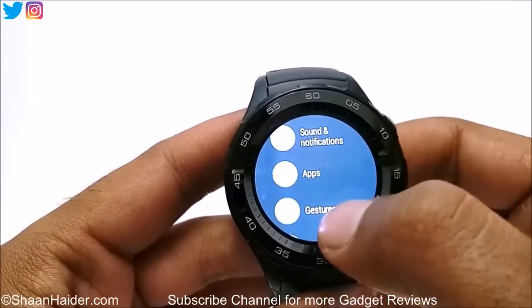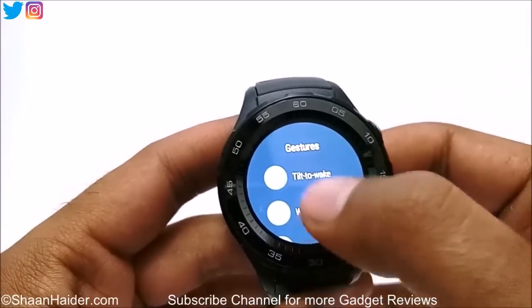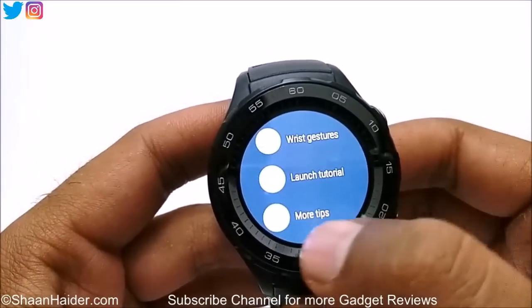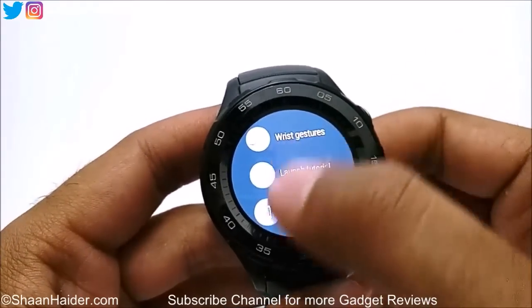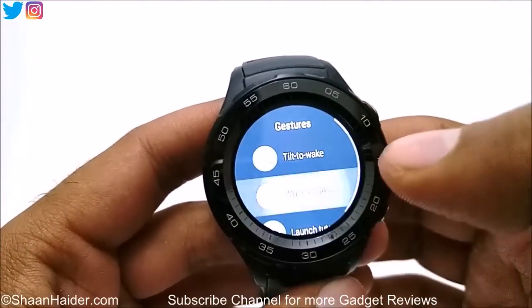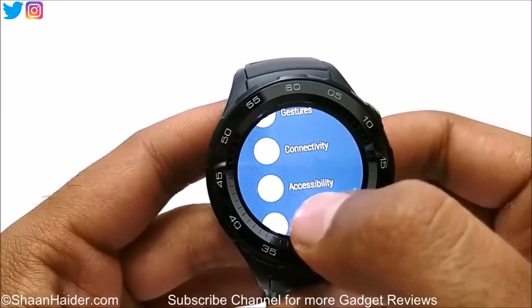Then we have Sound, Notification, Apps, and Gesture. You can select Tilt to Wake or Wrist Gesture — right now Tilt to Wake is selected. Wrist Gesture is available as well. You can also launch tutorials if you want, and tap on More Tips to see more tips about the Huawei Watch 2. Tilt to Wake is selected, Wrist Gesture is on as well.